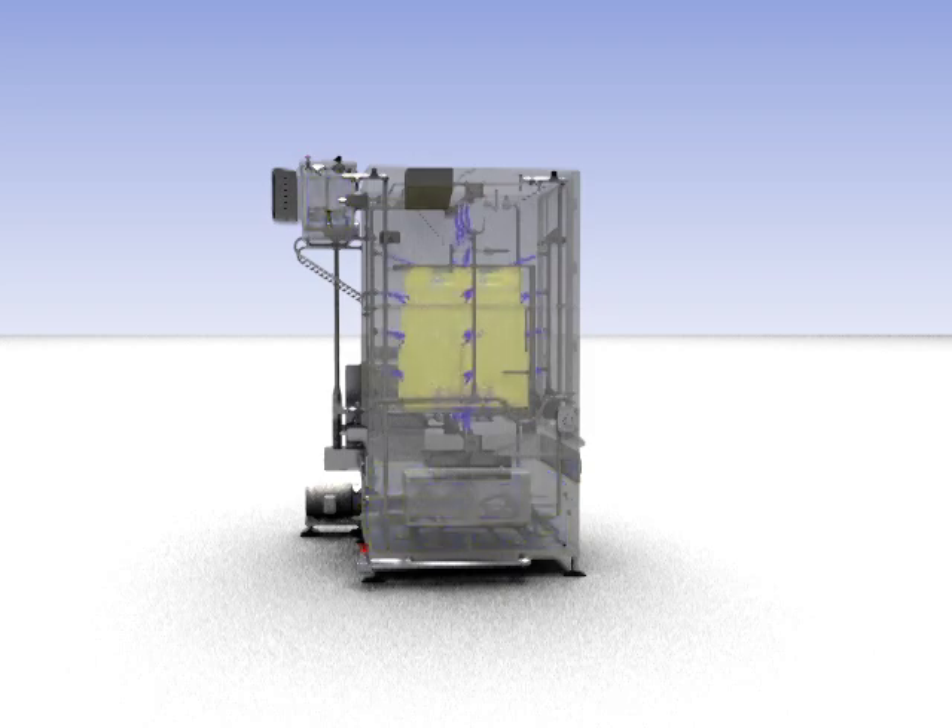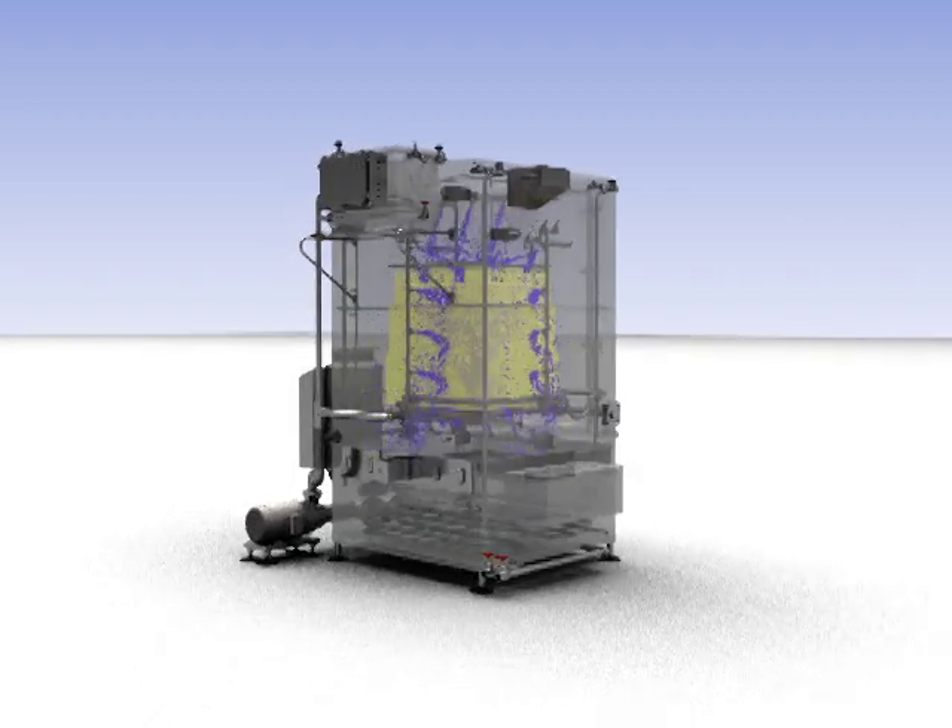A rotating wash arm with stainless steel piping and jets cleans the inside of the container, while piston-driven oscillating spray arms clean the outside.